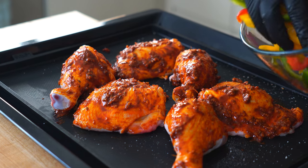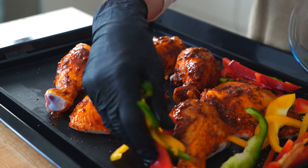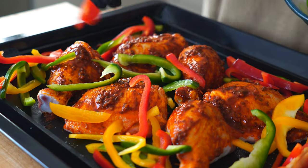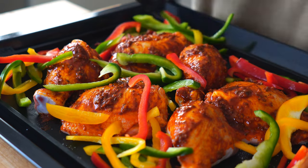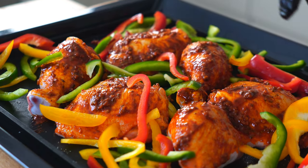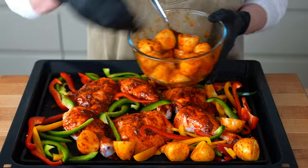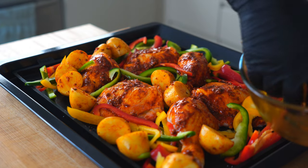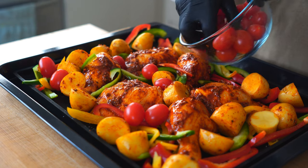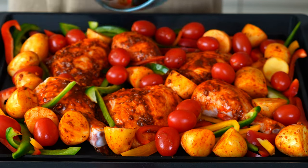Now just pile on the peppers all around the chicken and nestle in the potatoes. Finally, fill in any space with cherry tomatoes and make sure to prick each one so they don't explode in the oven.